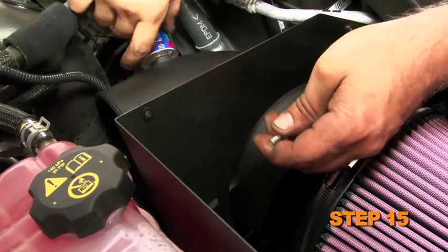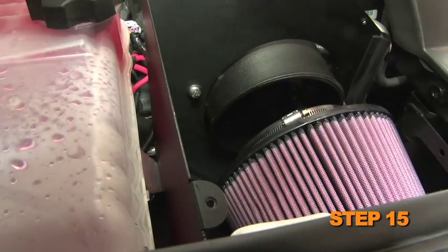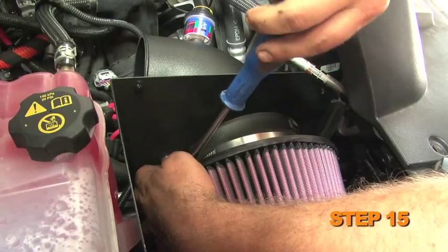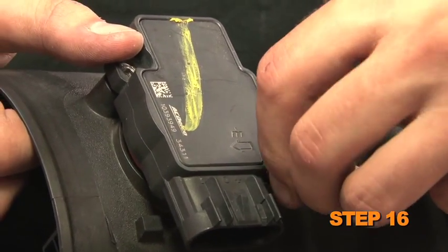Install the K&N intake tube into the heat shield and secure it with the provided hardware. Install the K&N air filter onto the intake tube and secure it with the provided hose clamp. Remove the mass air sensor from the factory air box housing.